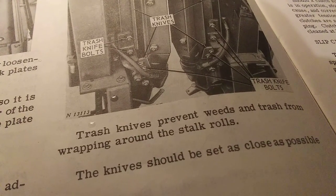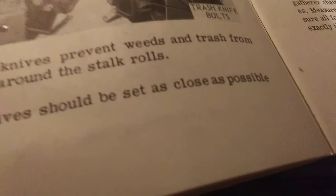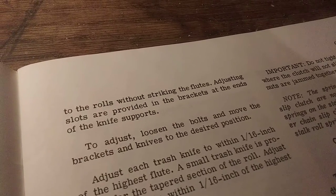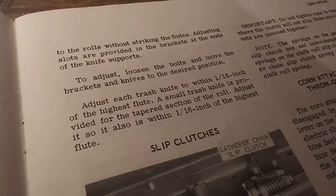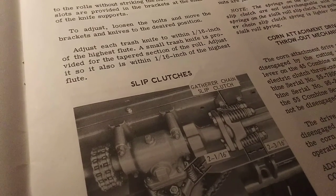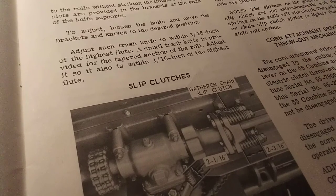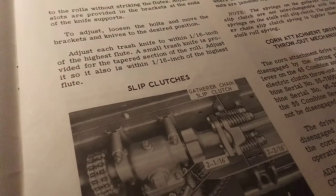Trash knives prevent weeds and trash from wrapping around the stock rolls. The knives should be set as closely as possible to the rolls without striking the flutes. Adjusting slots are provided in the brackets at the end of the knife supports. To adjust, loosen the bolts and move the brackets and knives to the desired position. Adjust each trash knife within one-sixteenth of an inch of the highest flute. The small trash knife is provided for the tapered section of the roll — adjust so it is within one-sixteenth of an inch of the highest flute.